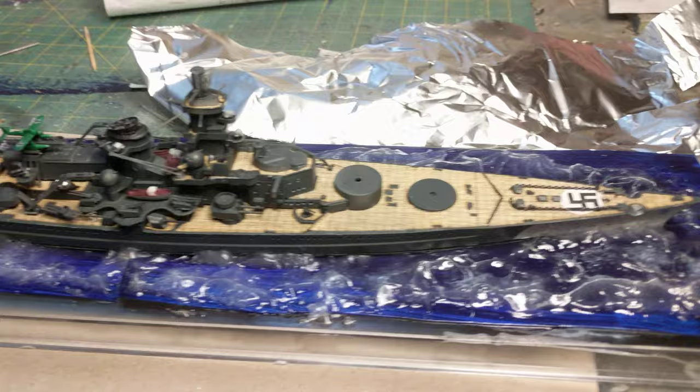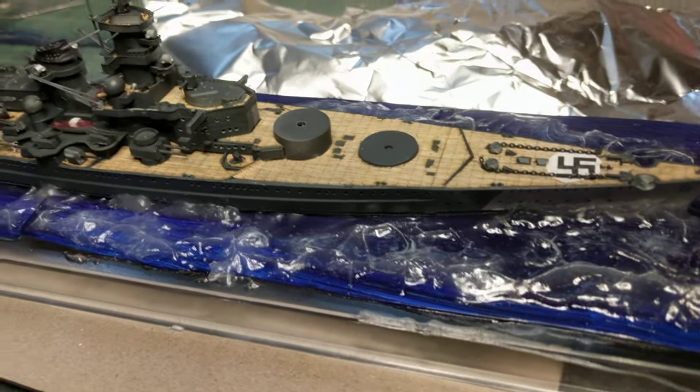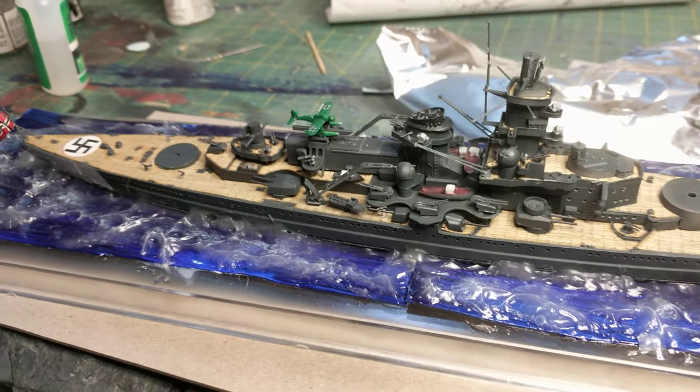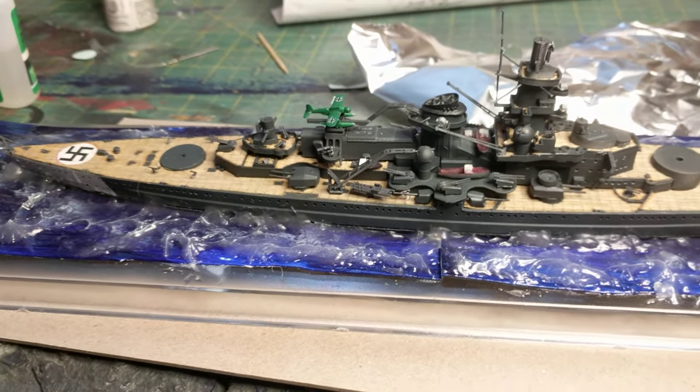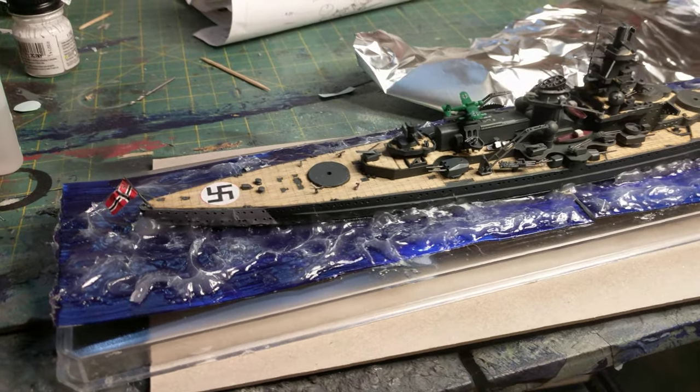So hopefully next time we do a video, she'll have her main turrets in and we'll start on the photo etching. This one's pretty much out of the box — all I'm going to do is put railings on it. Makes a nice kit.